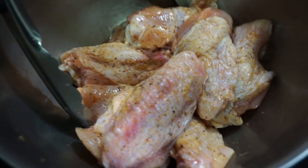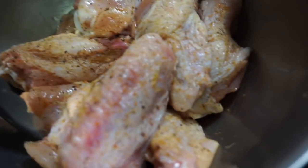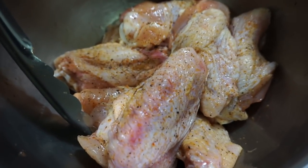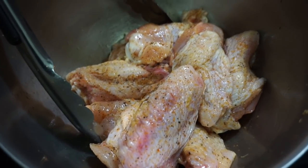These are how the wings are going to look once you're done seasoning them. Remember that you don't want to put a whole lot of salt because your hot sauce is kind of salty within itself — you don't want to eat a whole lot of salt. Now these are ready to go into the air fryer.